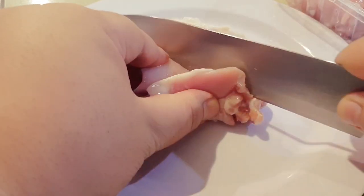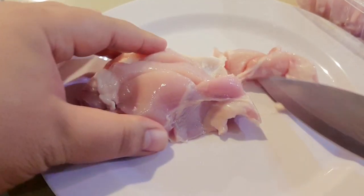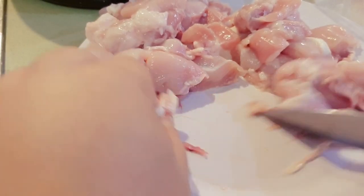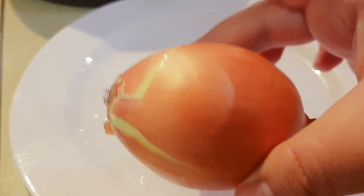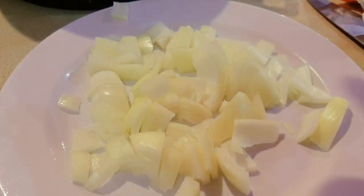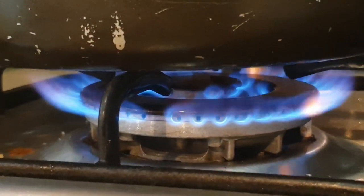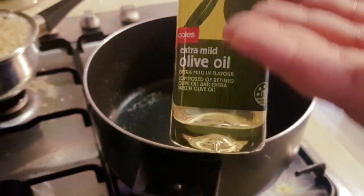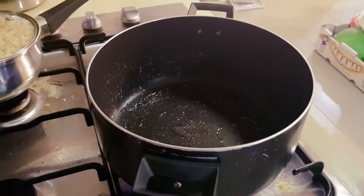Okay, so firstly you need to grab the chicken, make sure you've washed it, and then just cut it up into fair-sized pieces. I normally have mine chunky, but it's really up to you. Be careful when using a knife — just in case you might cut yourself. Cut the chicken and put it into a bowl. Next step is the onion — make sure you cut up the onion. I normally dice mine. Then you turn your oven on to medium heat, make sure you've heated the pot nice and warm, and then add the olive oil.